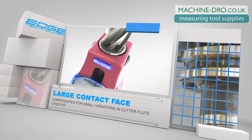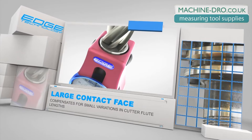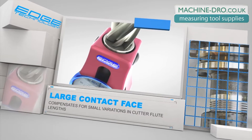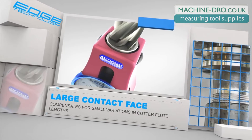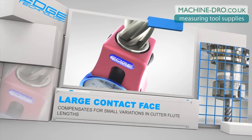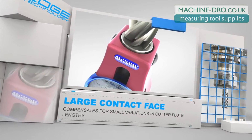It is typical for cutting tools to have slight variations in flute length. To compensate for this issue, the Pro Touch-Off Gauge has a large one-inch contact face that allows all of the tool flutes to contact the gauge at the same time. This method automatically sets the tool from its longest flute.